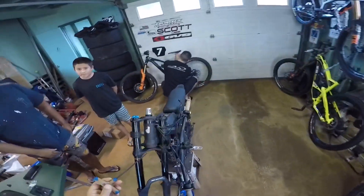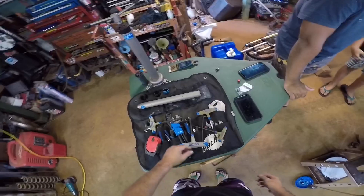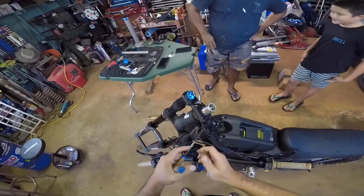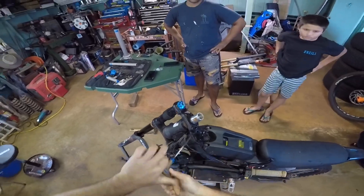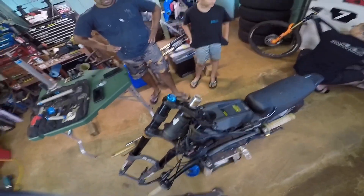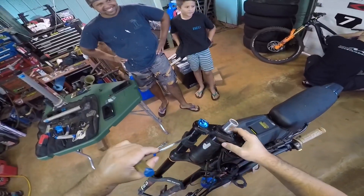You know what we had to do to get the axle out? I know how — just cut them out. That was an editing room moment right there.